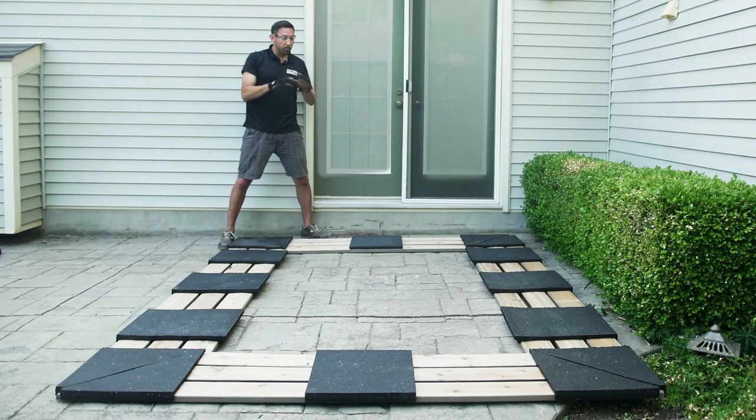Once you've applied all your rubber bases and securely fastened them to the lumber, it's time to flip your frame. Doing this will require a second pair of hands.